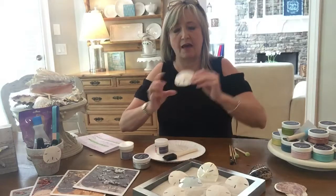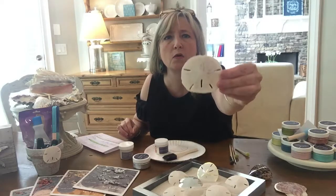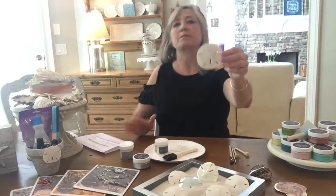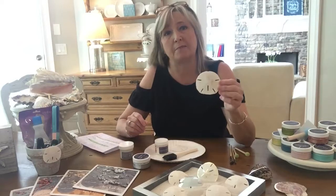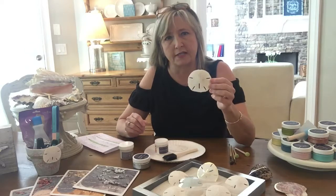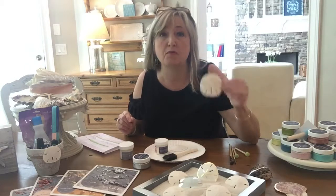But even if you bleach them, sometimes they have a little defect on them like a little brown spot or something. And this is one of the reasons why I've decided to paint my sand dollars before I gild them. I don't want to gild something that has a big brown blotch on it. So that's one reason to paint them before you gild them.